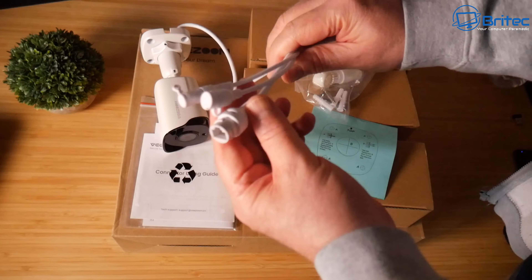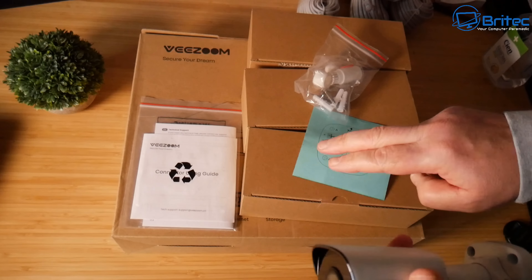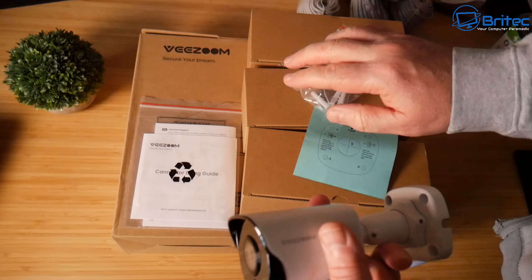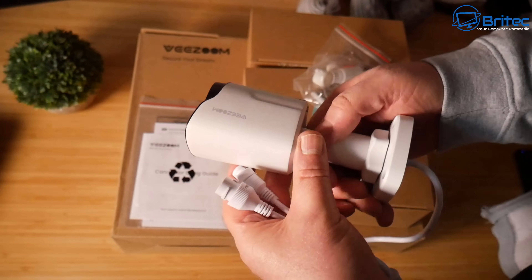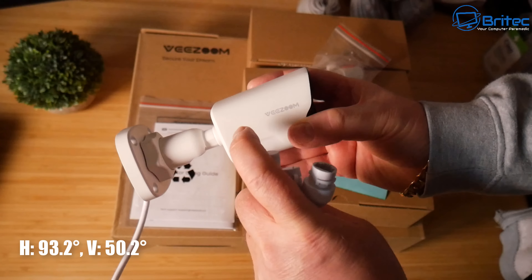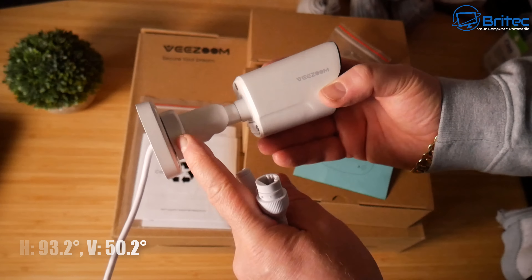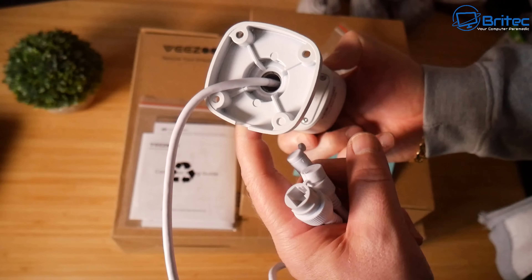The camera itself is made of metal and plastic — you get four in the kit. These are 5-megapixel with 4K resolution. The horizontal angle of view is 93.2 degrees and vertical is 50.2 degrees. It can be adjusted with the allen key to put it in the position you require.